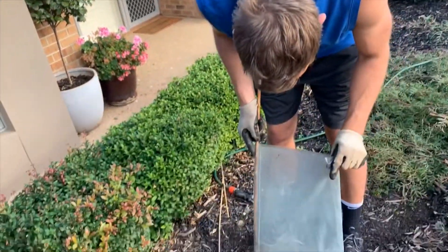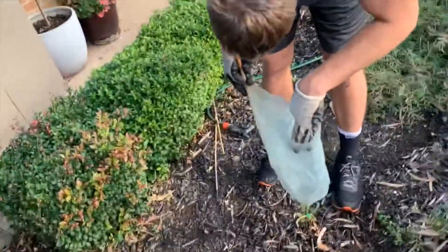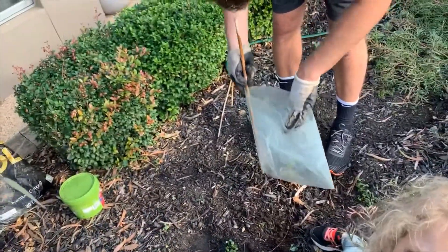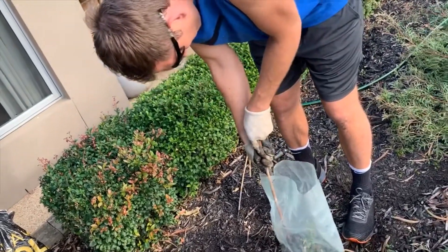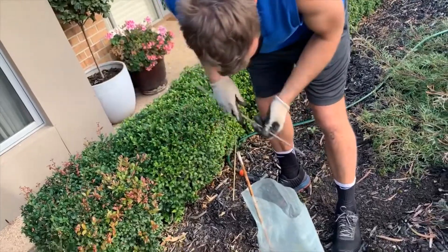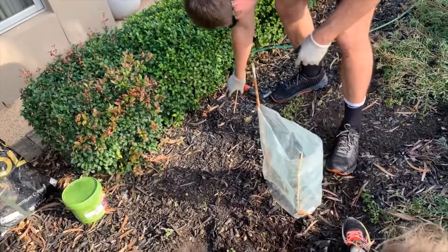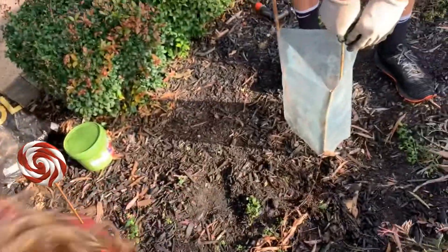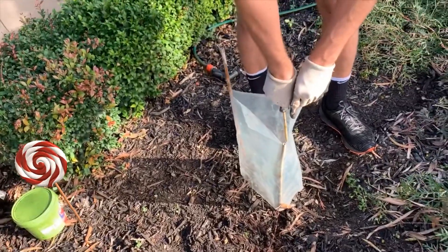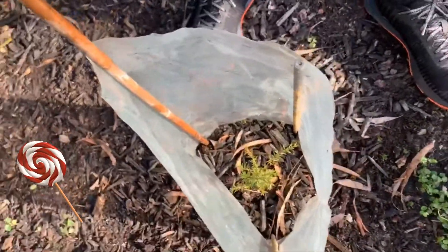This is a quick 30-second video of my dad putting the protector on it. It's a bit hard, but you should do this so it can grow. Here we go — good job, Daddy!